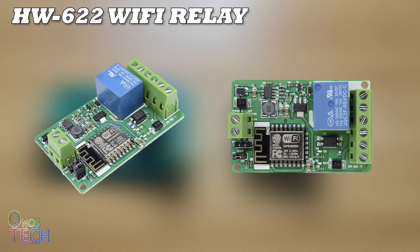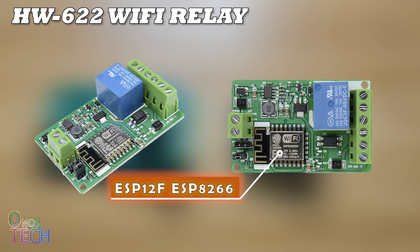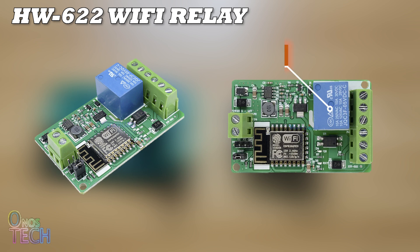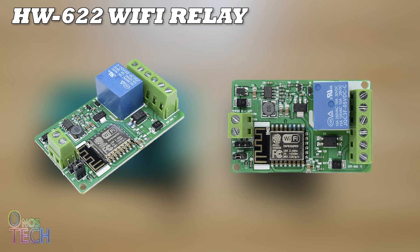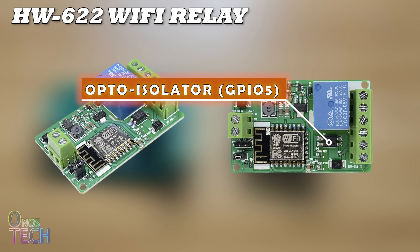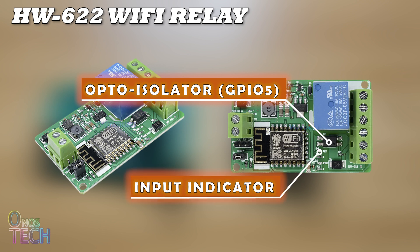The HW622 Wi-Fi relay model uses the ESP12F ESP8266 module, which has more memory capacity and better network connectivity than the ESP01. It has a single relay attached to the GPIO4 pin with its status LED indicator. An added feature over the ESP01 model is an opto-isolated digital input at GPIO5 with its LED indicator.